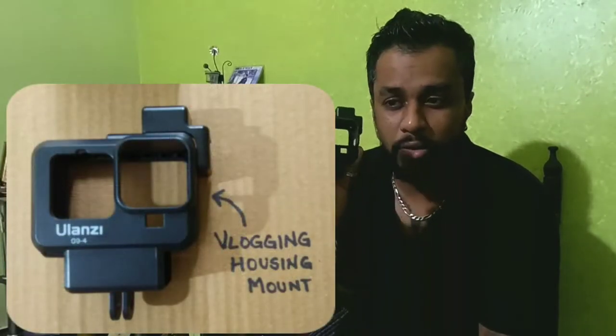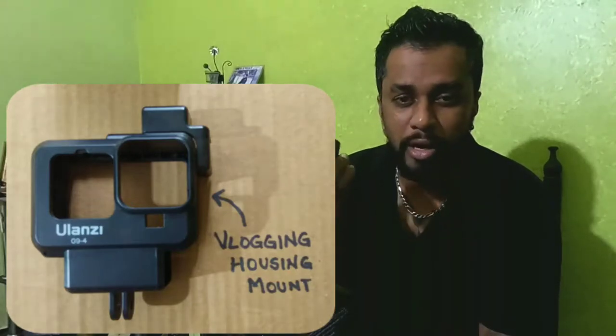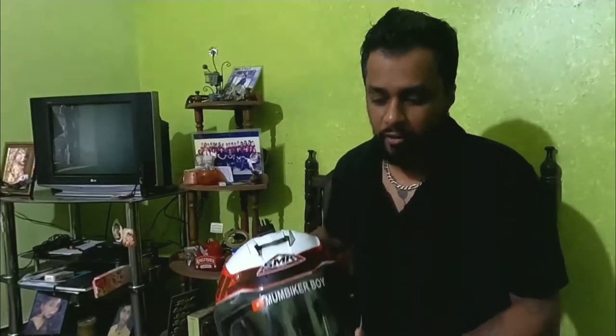Then you have the Ulanzi casing — that is the housing for the camera that you want to mount onto your helmet, whether it's a chin mount or front helmet mount. This is basically how it looks, and the link for this is also in the description.